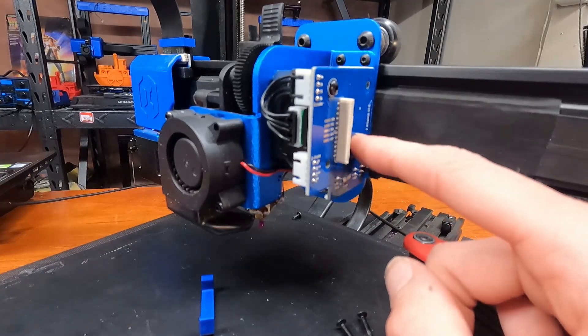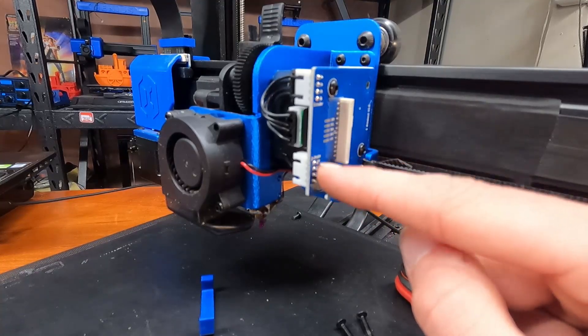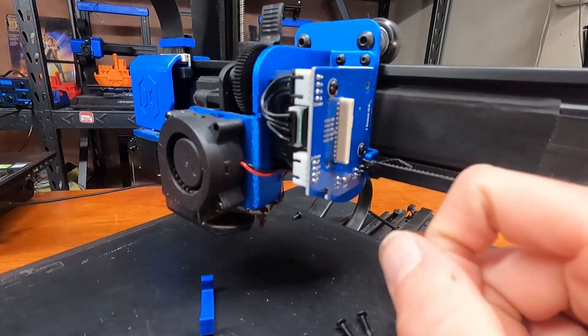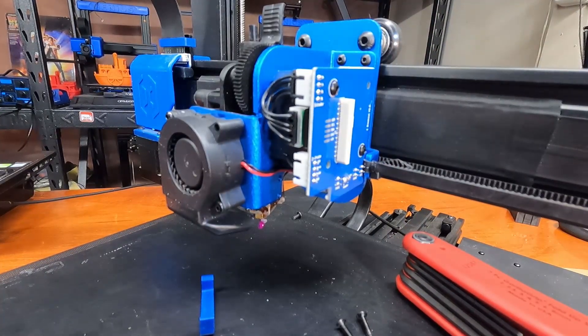Especially if you need to purchase another one, because obviously this is not like the others. It also lists for the Z-probe which pins are where. Really nice of Artillery to do that. Hope somebody finds this useful, and I'll see you next time on Make It With Calvin.